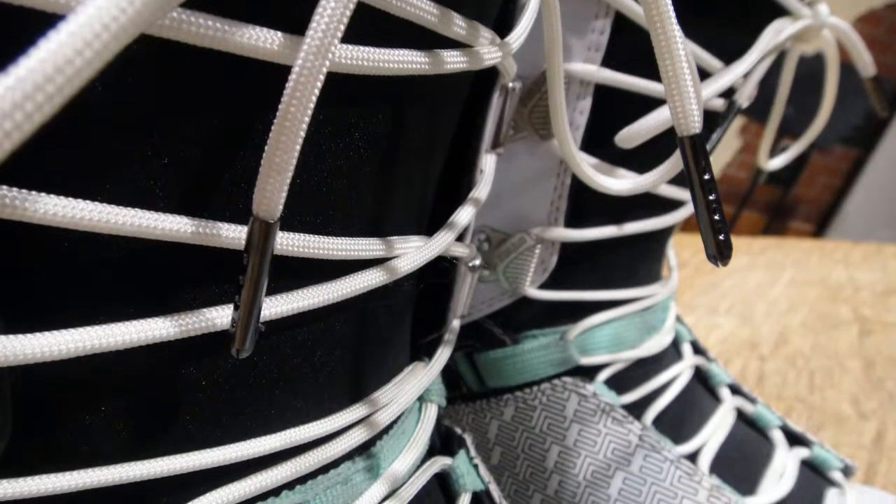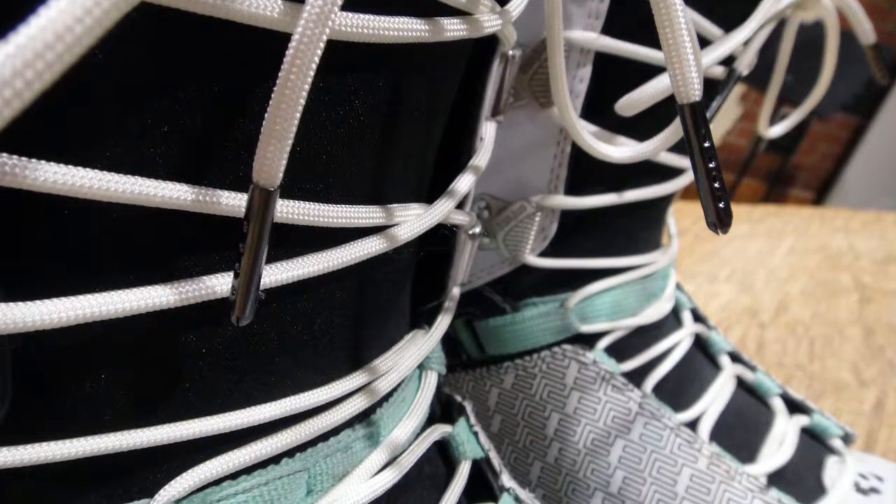The waxed lace uses provisional patented technology to help tighten your boot easier and keep it tight the whole day.